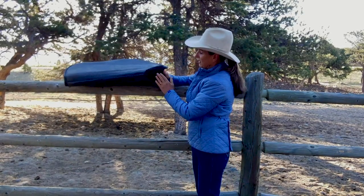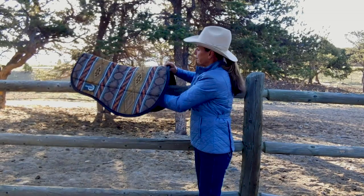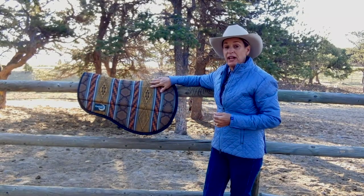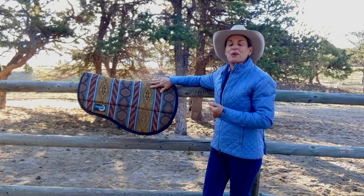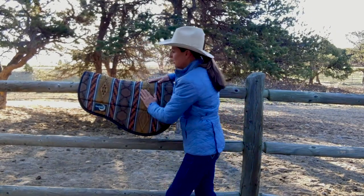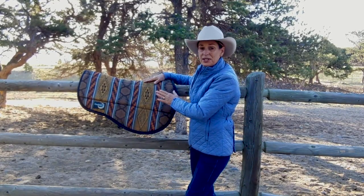Underneath the withers we have a layer of nice soft fleece, which helps prevent rubbing. The middle layer of this pad is made with a moisture management wool felt — it's 40% lighter than a standard wool felt, but it still has great wicking ability as well as good shock absorption. We put an extra layer of padding here underneath the bars of the saddle, again to help protect your horse's back.